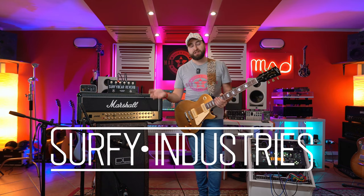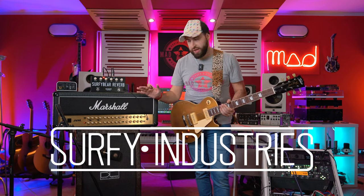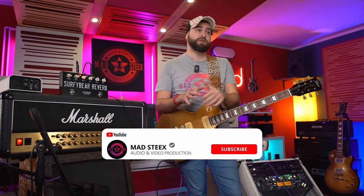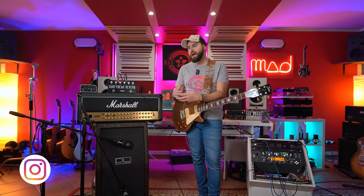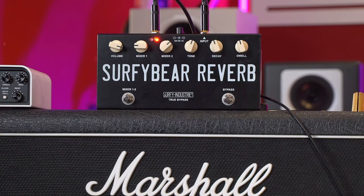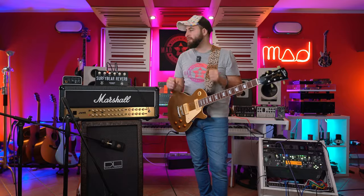This pedal has been sent to me from SurfyIndustries — basically this video is sponsored, however all the opinions and thoughts are mine and personal as always. I met Lorenzo from SurfyIndustries for the first time at Guitar Summit 2023. It was a pleasure to meet him — he's a really great guy and he really loves surf style of music. It's not my kind of music, but today I'm trying to explain everything as well as possible about this pedal. Sorry for my playing because it's not really into that kind of style, but I tried it out because it's really good and it really inspired me.